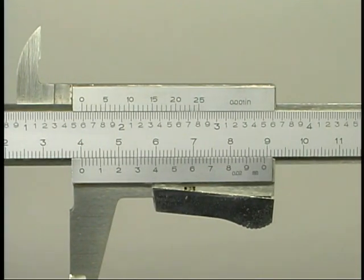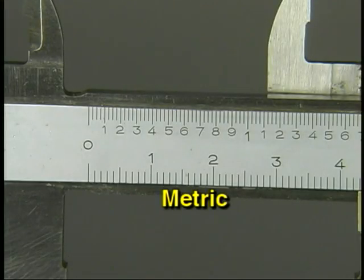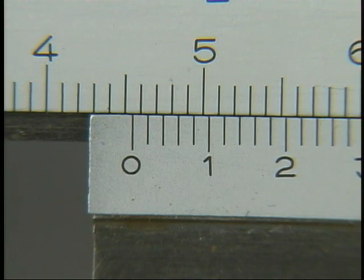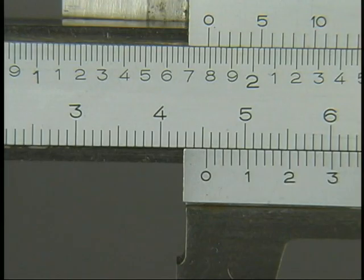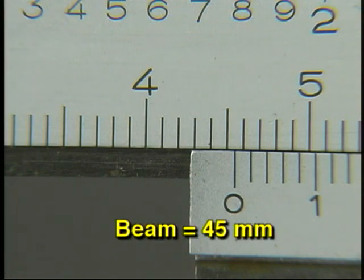Many vernier calipers have both inch and metric graduations. On this vernier caliper, the inch graduations are on the top of the beam and the metric graduations are on the bottom. Looking at the metric graduations: the graduations on the beam start at zero and are numbered every 10 spaces — this is the number of whole centimeters. The graduations between the whole centimeter marks represent whole millimeters. Each graduation on the metric vernier represents 0.02 millimeters, or 20 microns, so this caliper is precise to 0.02 millimeters. Begin by reading the number of full centimeters and converting to millimeters. In this example, the number of whole centimeters is 4, or 40 millimeters. The number of whole small divisions on the beam is 5, so the total beam reading is 45 millimeters.